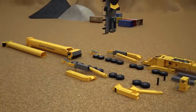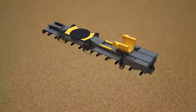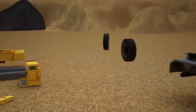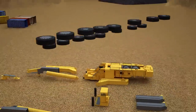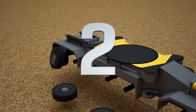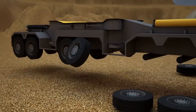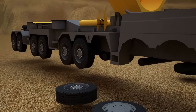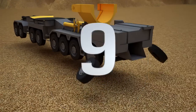Let's start with the frame of a truck crane. We fasten 9 pairs of wheel steers: the first pair, second, third, fourth, fifth, sixth, seventh, eighth, and ninth pair.